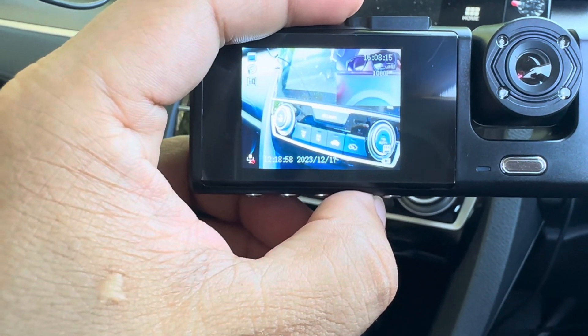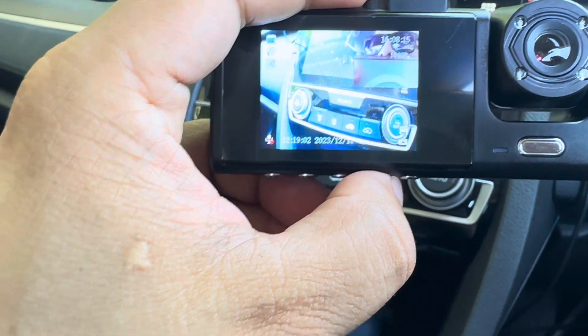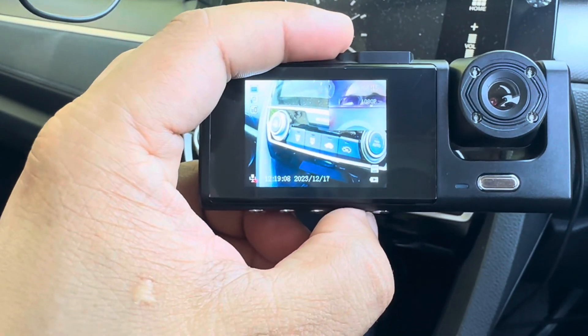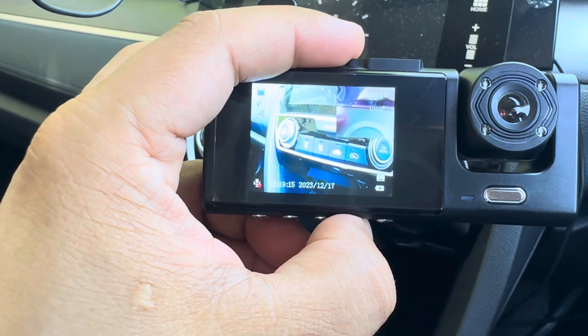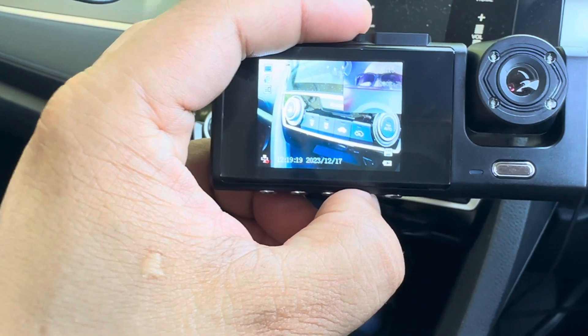This camera uses loop recording — one-minute loops, so it makes little clips every minute. And this is a Wi-Fi model, so you can connect it to your mobile and install the app.